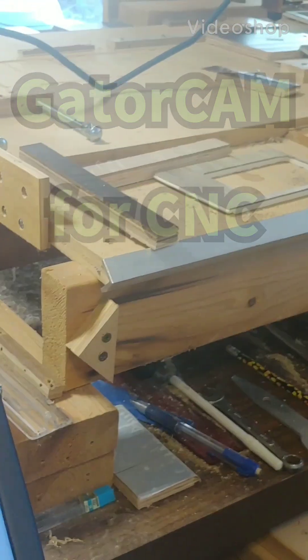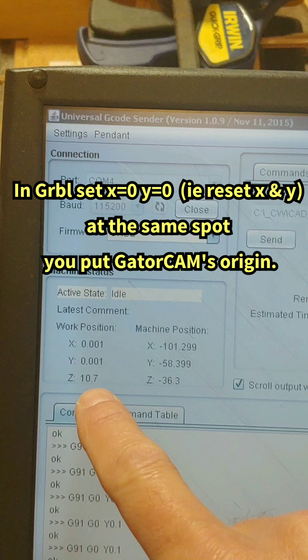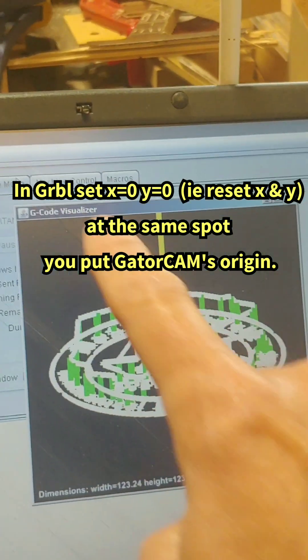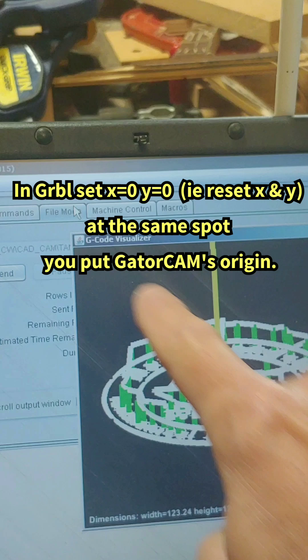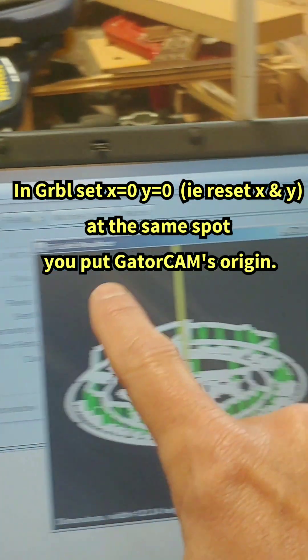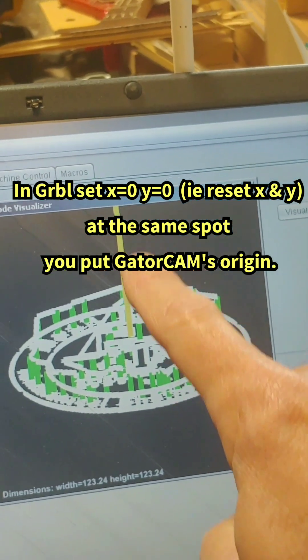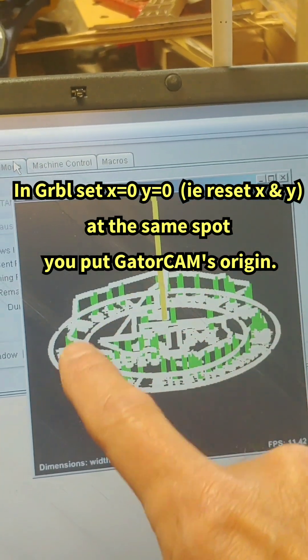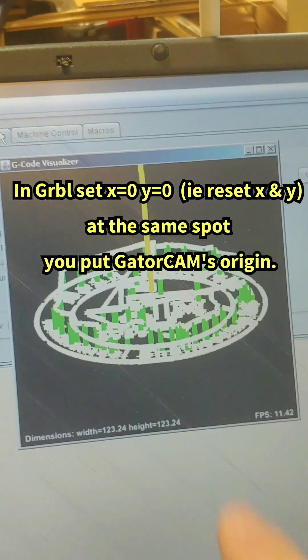Now that my bit is ready in the CNC machine — I'm 10 millimeters above the workpiece right now — I go into file mode and load the file. Before I send, I visualize it to make sure that the g-code has the bit in the middle of the workpiece, which is where I centered my z-bit.